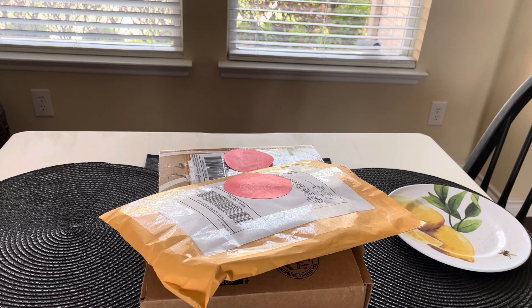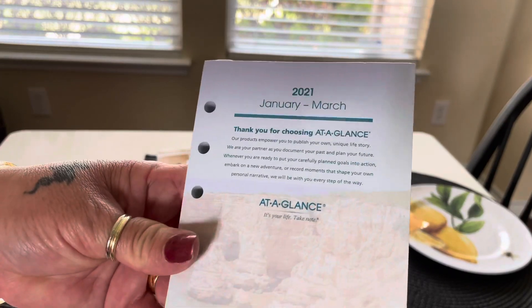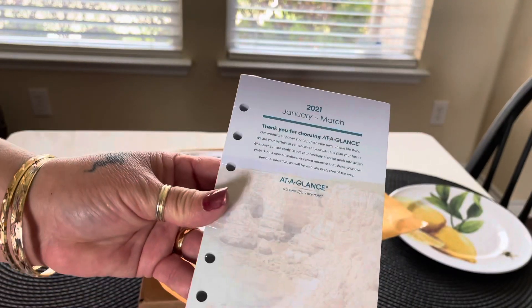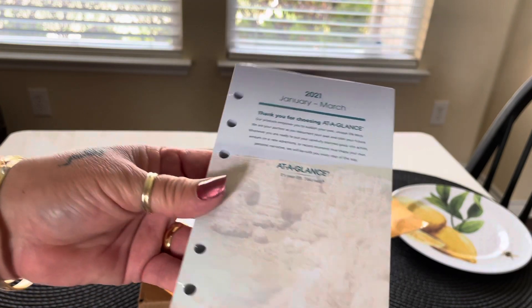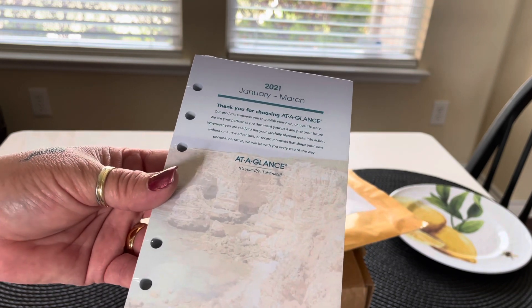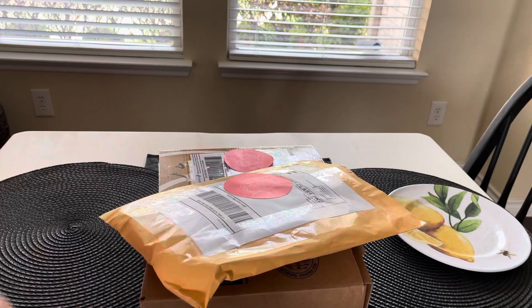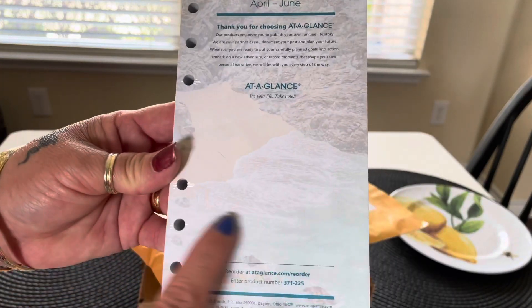Hopefully with the natural light that'll be better. It has each quarter — January through March, so obviously that has passed. What I could do is just repurpose them. I wish I would have bought two because I could have used it for next year — you can always white out or put a sticker or washi tape and make them work for any year.